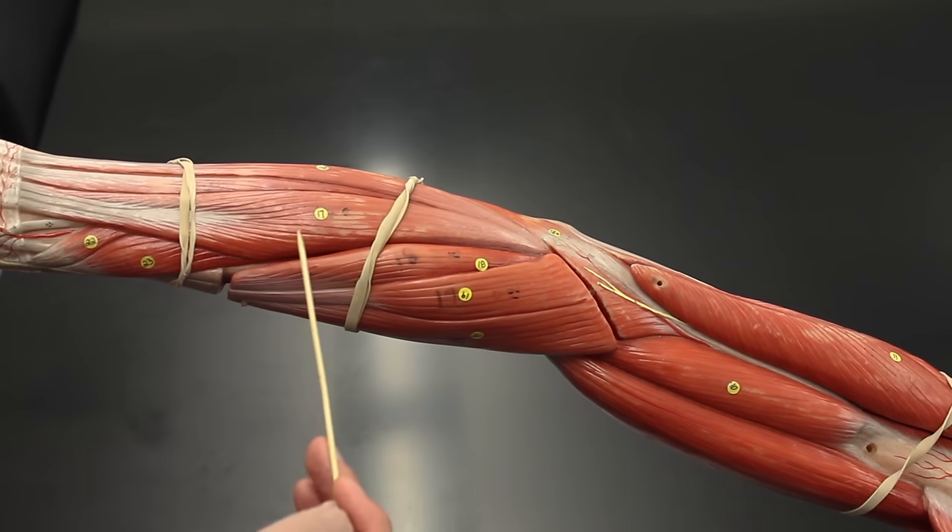Flipping to the flexor side of the forearm, the first muscle is the pronator teres, which pronates the palm — remember, dumping the bowl of soup is pronation. Next is the flexor carpi radialis, which flexes the wrist. Beside it is the palmaris longus, which also flexes the wrist. And we have the flexor carpi ulnaris, which also flexes the wrist.